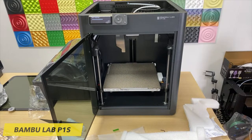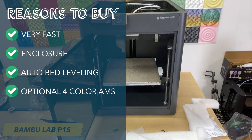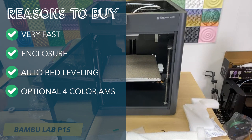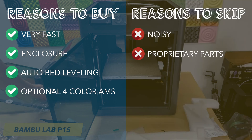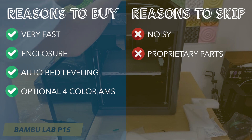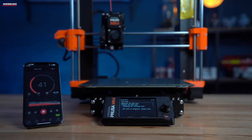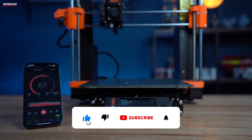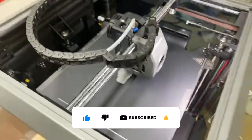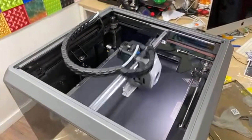Reasons to buy: very fast, enclosure for high-temperature printing, simple auto-bed leveling, optional 4-color AMS. Reasons to skip: noisy, proprietary replacement parts. Thanks for watching — if you enjoyed this video, please like and subscribe for more valuable content. If you have any questions, leave them in the comments below.